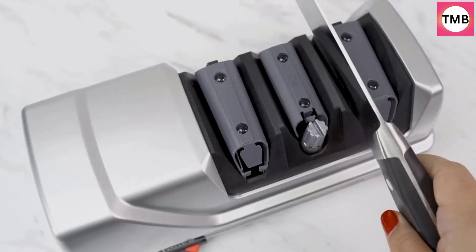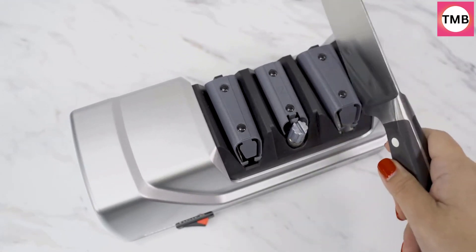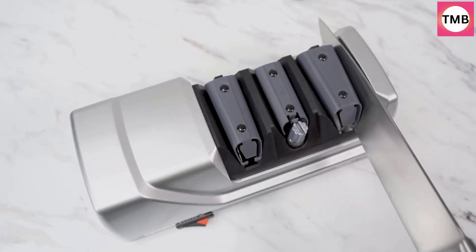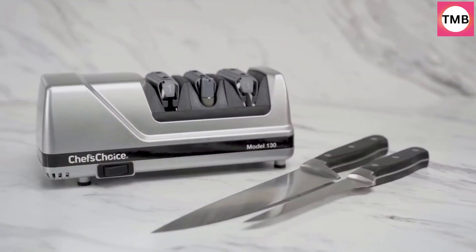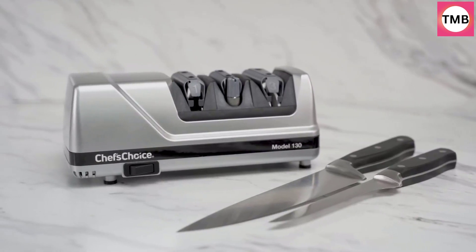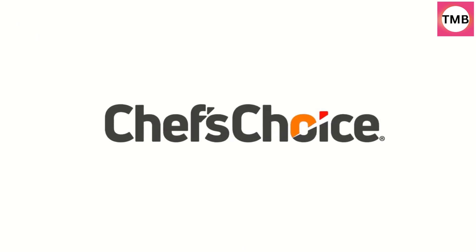The first stage sharpens straight-edge knives using medium diamond abrasives. The second and third stages create different finishes based on the cutting task — use Stage 2 for a micro-serrated finish or use Stage 3 for a polished finish. Precision Angle Guides ensure accurate sharpening throughout the entire blade length and eliminate any guesswork.